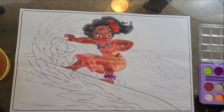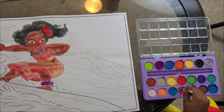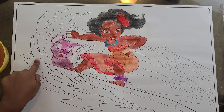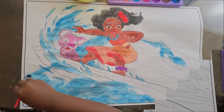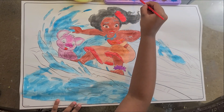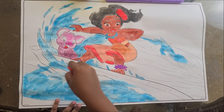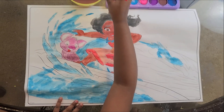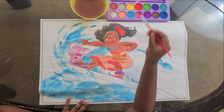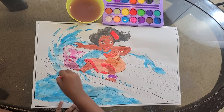Now I'm going to do the pig. I'm going to pick pink. A pig! Now I'm going to do the water. I think I have a lot more to do. There's like the water — a big sea. And this is a very big sheet. And Moana loves to go with the water.